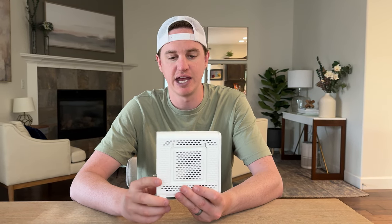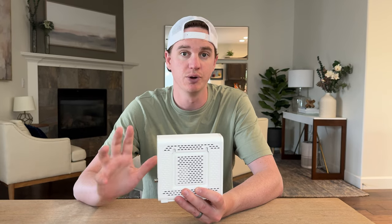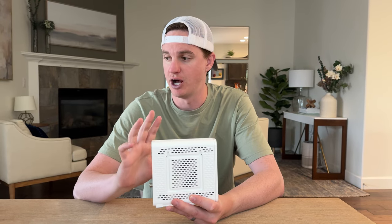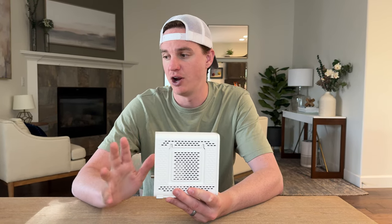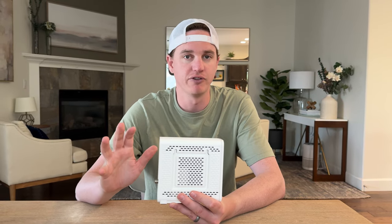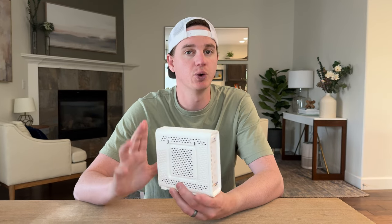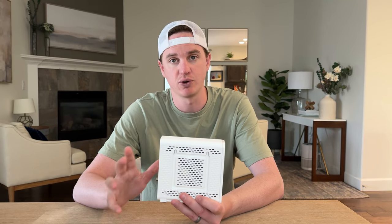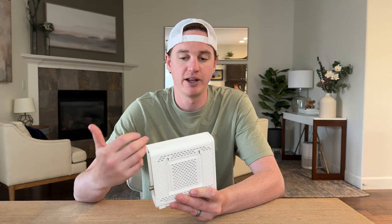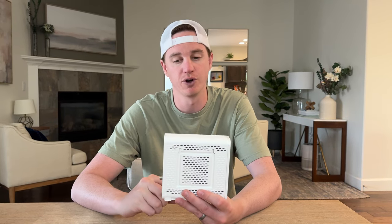The nice thing about this is it has speeds up to two gigabytes per second for internet — super fast. It's multi-network compatible, and it also works really well for high performance online gaming, for streaming multiple 4K devices, and allows you to really bump up your network speed across your house. What I love about this is it just allows you to have full control over your Wi-Fi system.